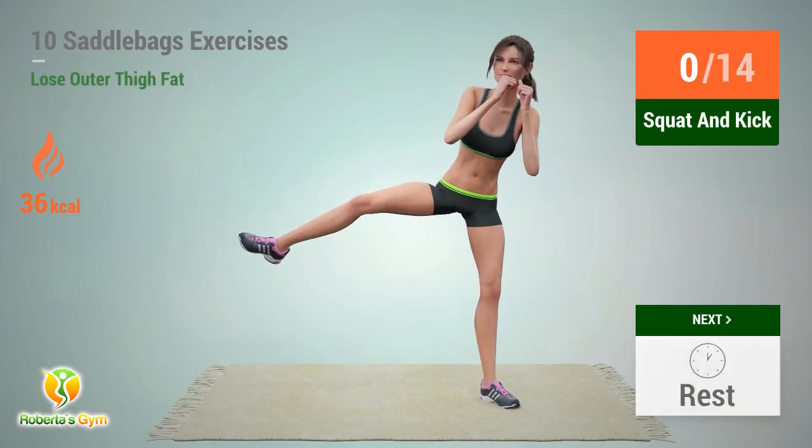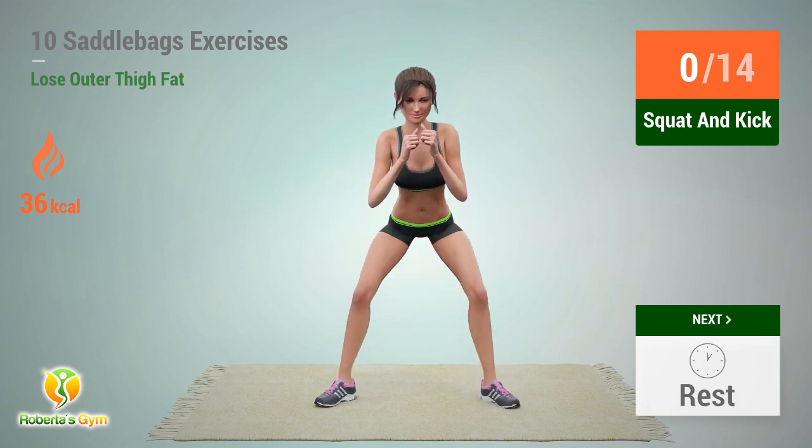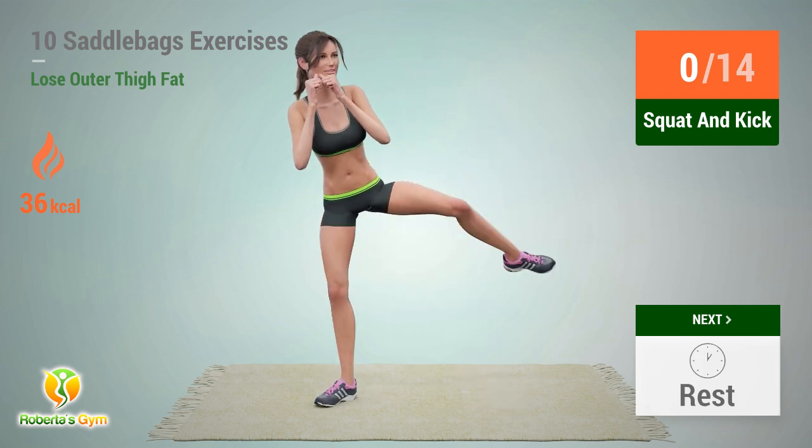Up next: squat and kick. In 5, 4, 3, 2, 1, go!